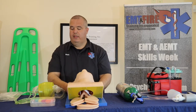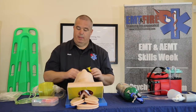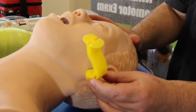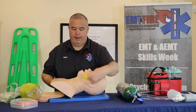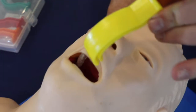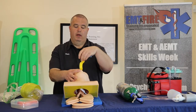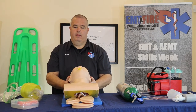Once his mouth is clear, we need to put in an oral adjunct — this is called an OPA, or oropharyngeal airway. We need to measure it from the earlobe to the corner of the mouth. For this specific patient, the yellow OPA is what we'll use. To insert it, you can insert it upside down until you feel resistance and then twist so it sits down on top of his teeth, or you can come in at a 90-degree angle until you feel resistance and twist down.